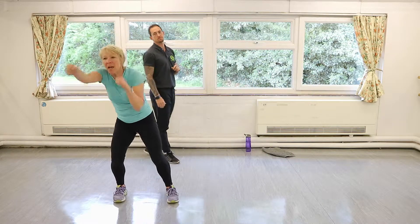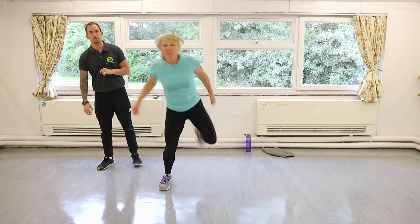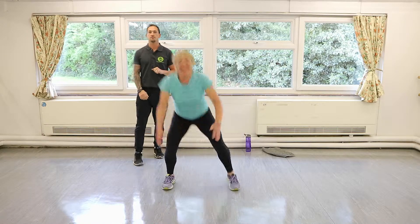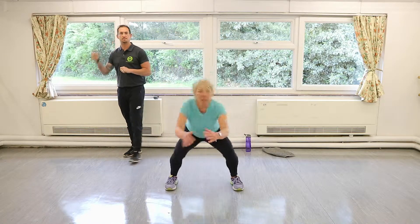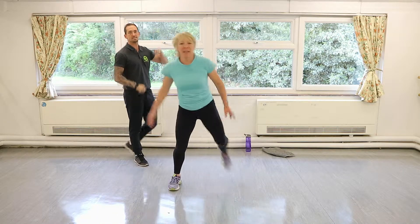Good — hamstring curls. Come on, lovely people, stick with me — heels up into your glutes. Pick the pace up just a touch, just a little bit quicker now. As you've been getting warm you should have been able to increase each time.